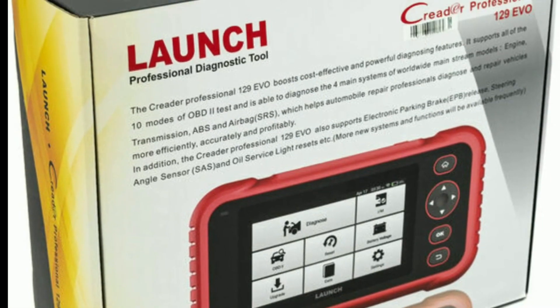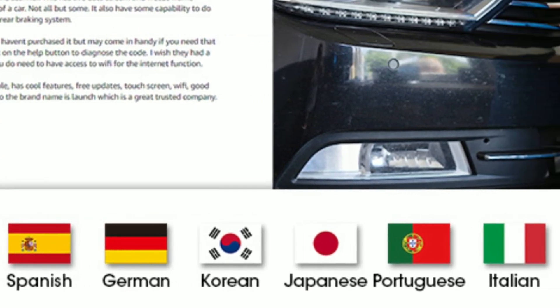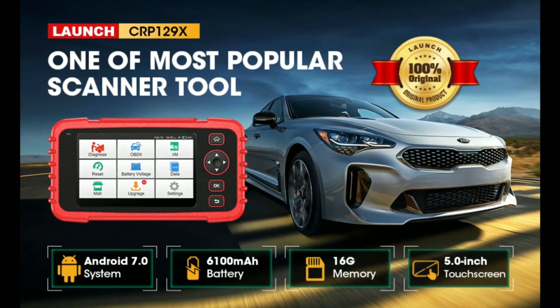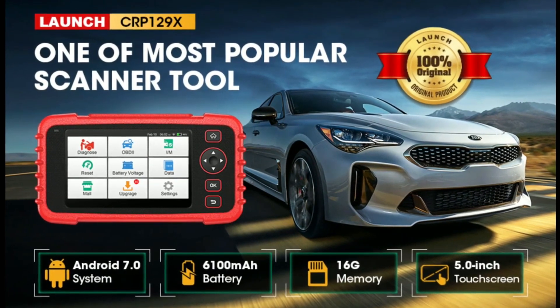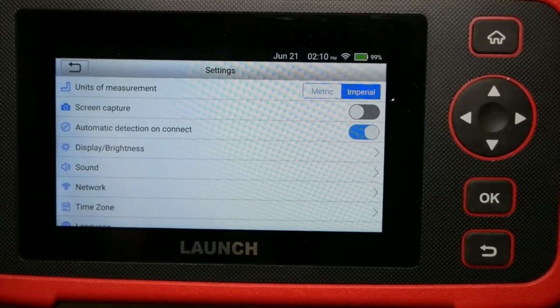The EVO supports the following languages: English, Spanish, French, German, Italian, Russian, Portuguese, Japanese, and Korean. It is an Android-based scan tool with 16GB internal storage and a 6,100 mAh battery — faster, stronger, and more powerful than other scan tools within the same range.